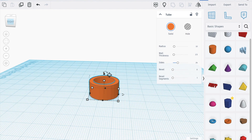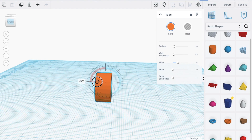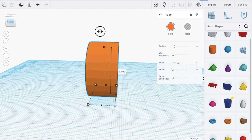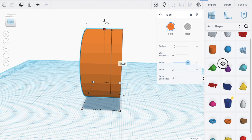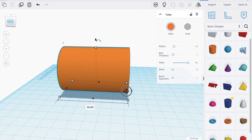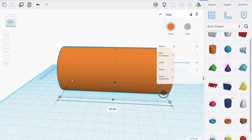Increase the size, turn it 90 degrees, move it up to zero, make the wall thickness as one. Increase the size to 64, increase all the way to about 105.